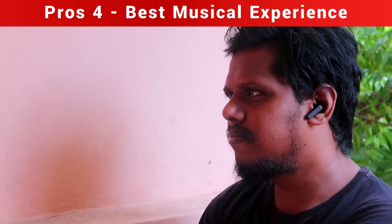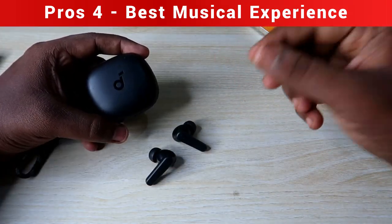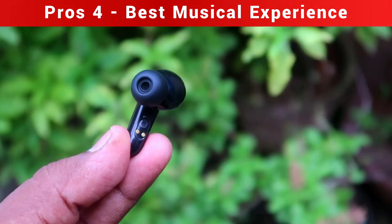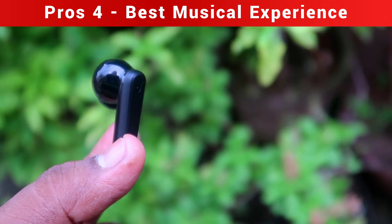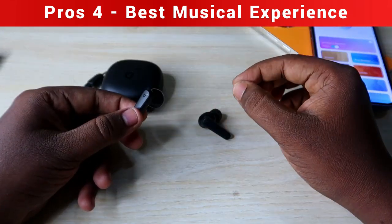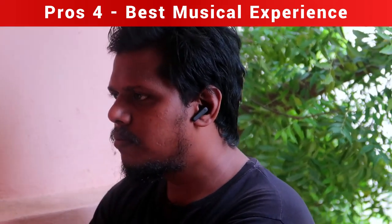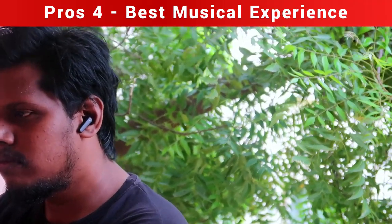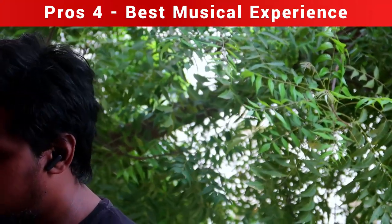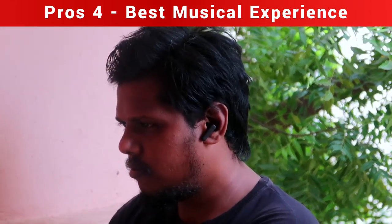The Soundcore R50i delivers an awesome bass experience — you can feel every beat in a song. Treble is also strong; you can hear great bass effects even at 50% volume. It also has dedicated studio effects, so sounds panned to the left or right channel are clearly reproduced, and the overall volume level is high with a satisfying boom effect.